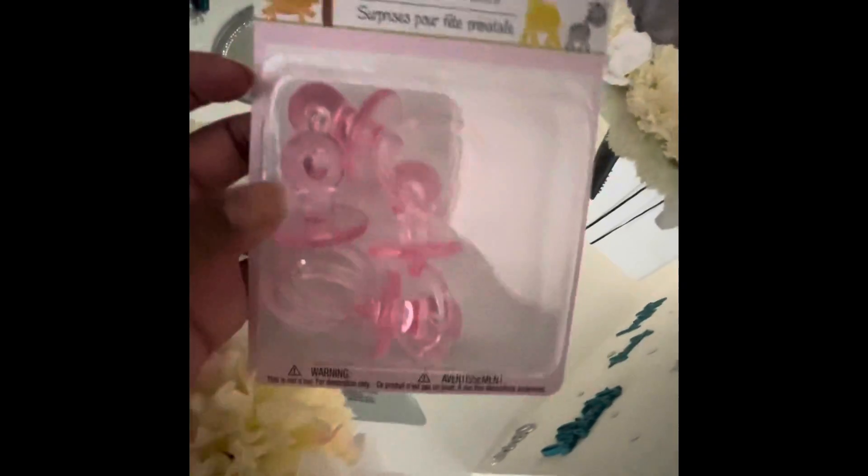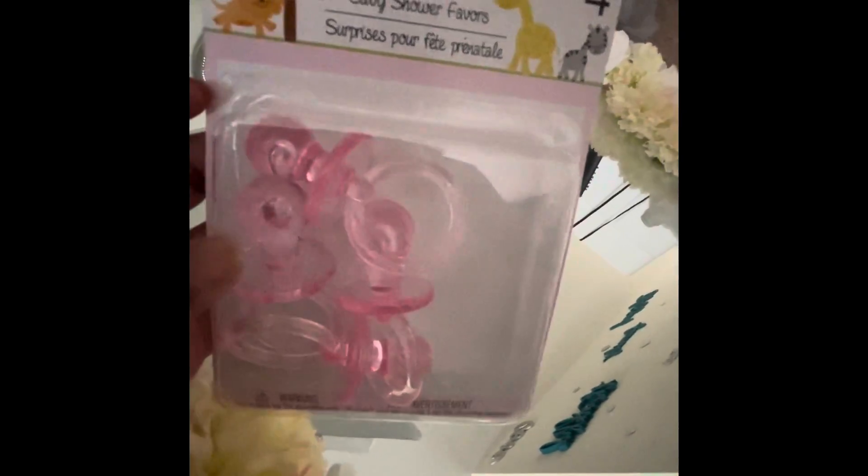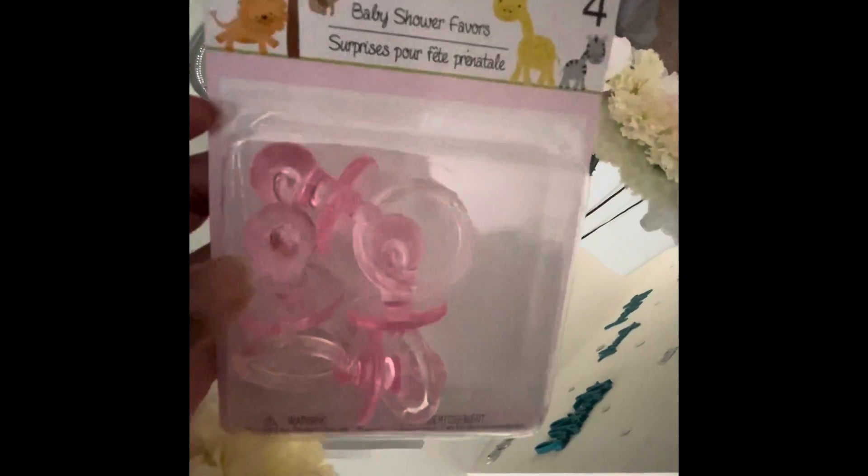The pacifiers come four in a pack. It says 'It's a Girl' and these are baby shower favors. I wanted to get creative — I'm actually going to place these around the mirror, nestled in among the flowers. I'll glue just a couple more flowers to fill things in and then come back and show you how it looks.